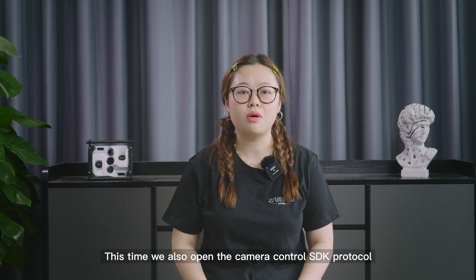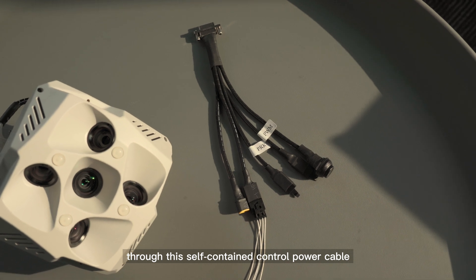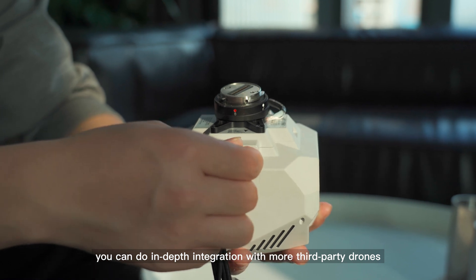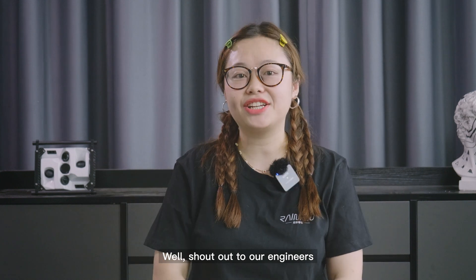This time, we also open the camera control SDK protocol. Through this self-contained control power cable, you can do in-depth integration with more third-party drones. Shout out to our engineers!